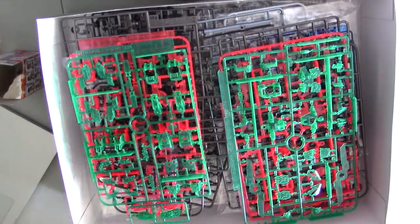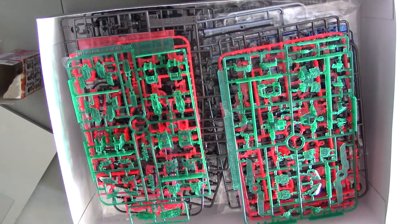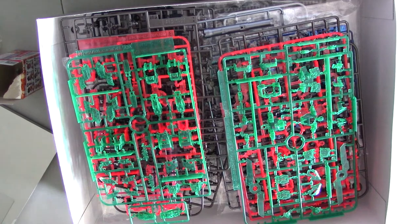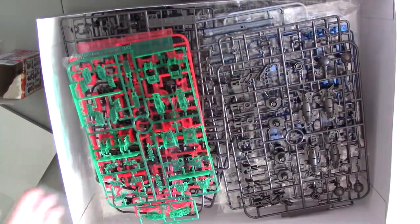I opened some of the bags already so you don't get all the crinkle noise. First off, you can see the frames — you've got the red and the green, the Christmas colors of the Unicorn. If you want, you can actually put them on at the same time and mix and match to make a Christmas version.